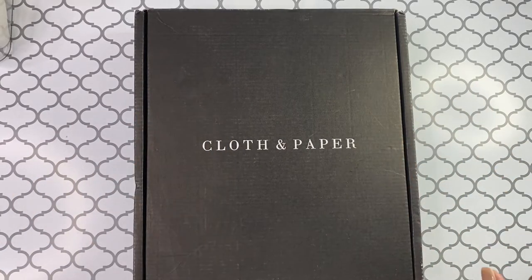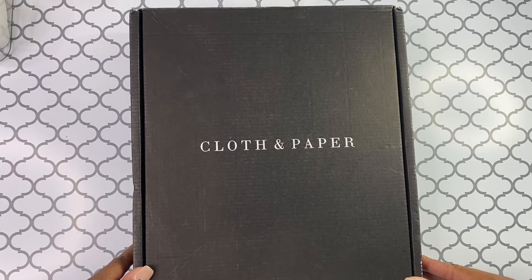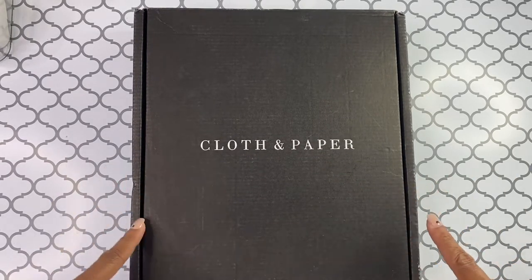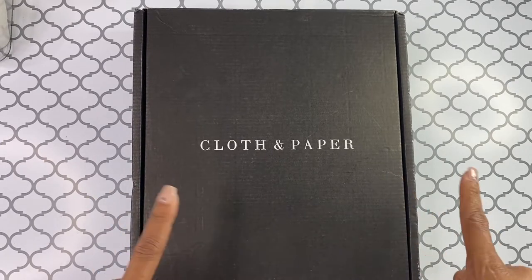Hello, it's Brandi Janae here. Thank you so much for tuning into my channel today. In today's video, I am going to be unboxing this Cloth and Paper subscription box. So be sure to stay tuned.